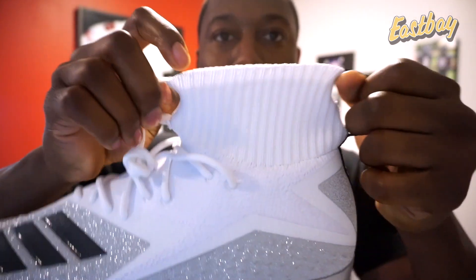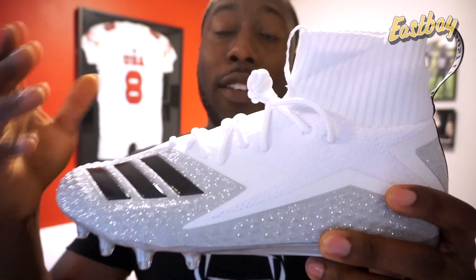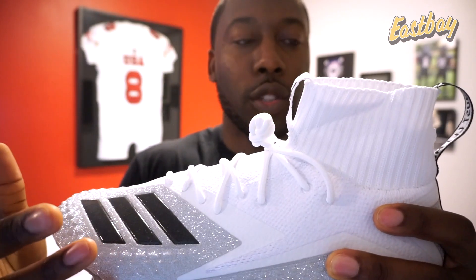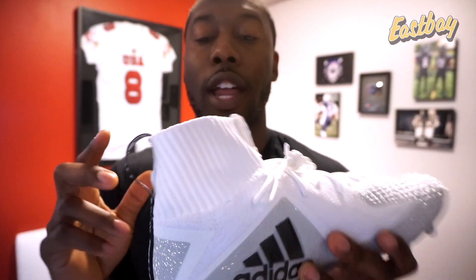These are going to have a pull tab to make it easier to put on. We'll have to see how much it stretches and how easy it is. Usually cleats with a Prime Knit upper that have a really good fit and squeeze on your foot are a little more difficult to put on — that's one of the trade-offs, but it's something I'm going to test out.